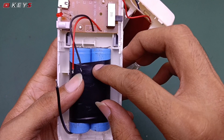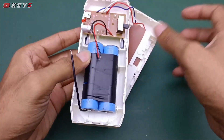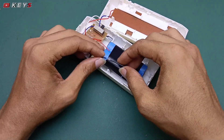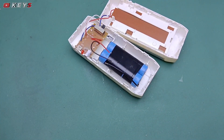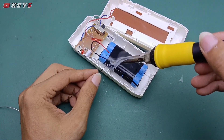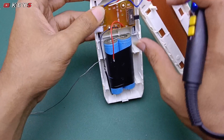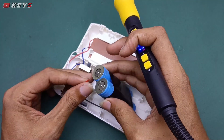Jadi sangat mudah sekali untuk pergantian baterainya, jadi nanti lampu ini akan kembali menyala normal seperti biasa. Yang pastinya bisa bermanfaat kembali di saat mati lampu ataupun untuk penerangan di luar yang tidak ada lampu. Ini saya kasih timah dulu untuk disambungkan.